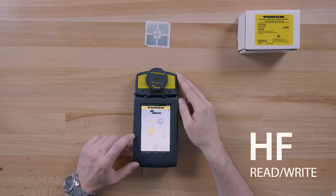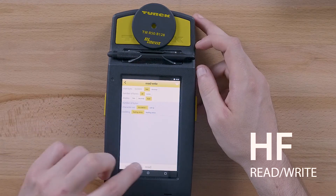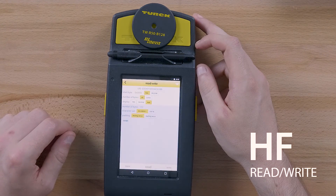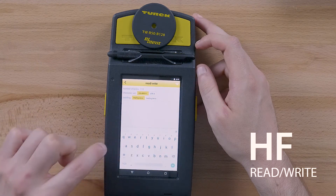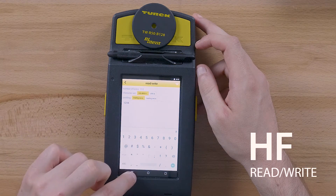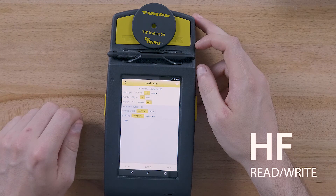Let's read and write the RFID tag by tapping the read/write icon on the home screen. Then tap read. The data on the tag will be displayed. You can then change the data and write it to the tag by tapping write.